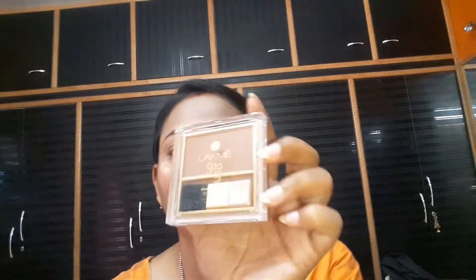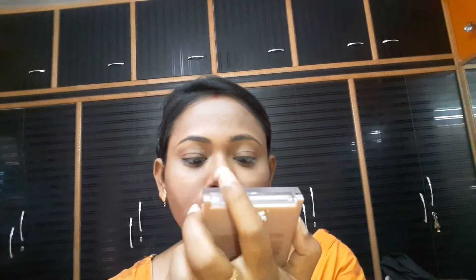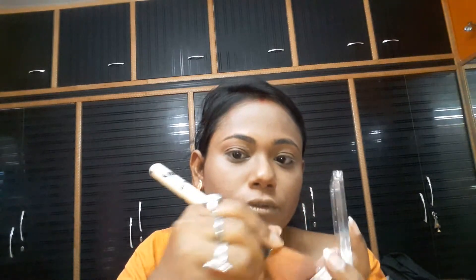Next I use a Nine to Five blusher, this is Rose Crush. I use it with my brush on my jawline and my chin.